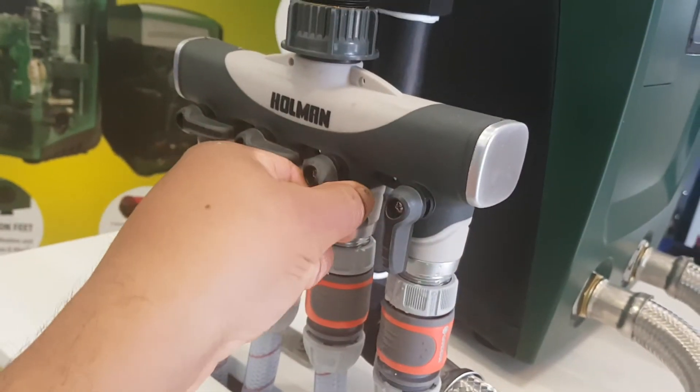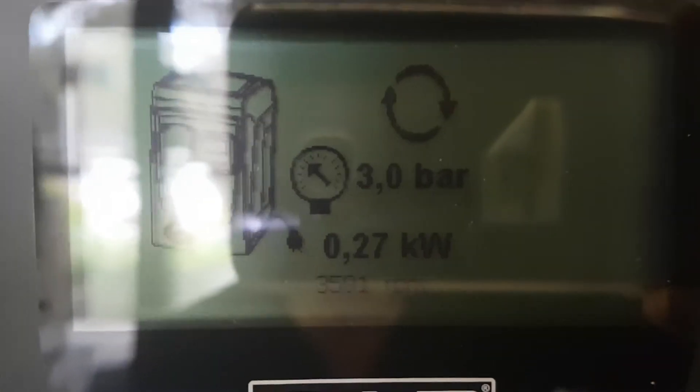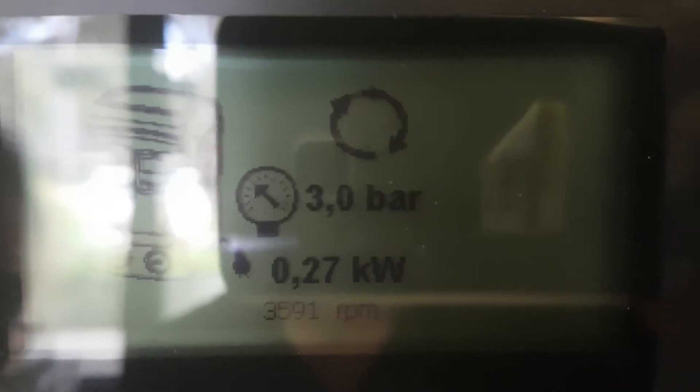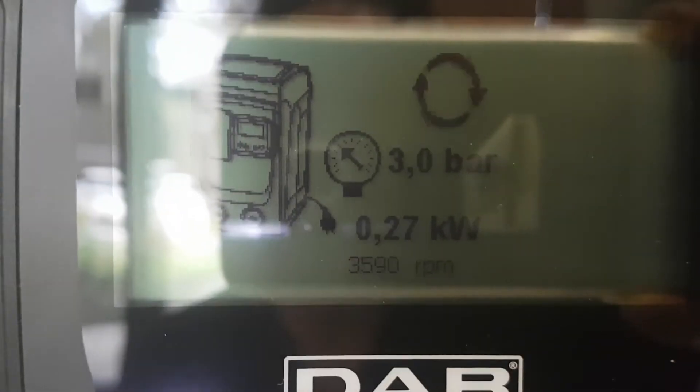Now let's open another tap. We go back to have a look at the power usage — it should go up a little bit. As you can see, it's still holding three bars.